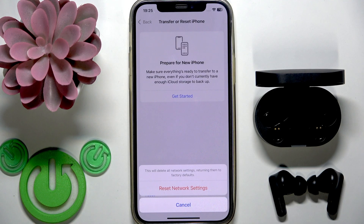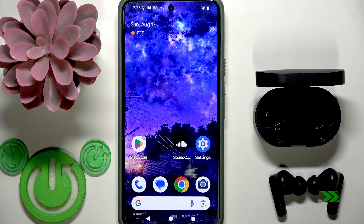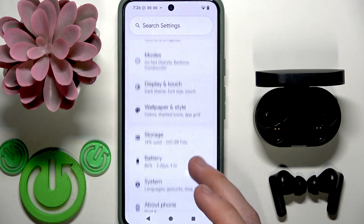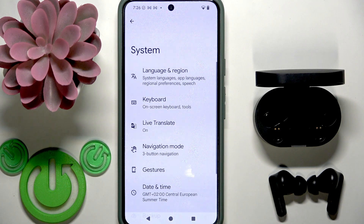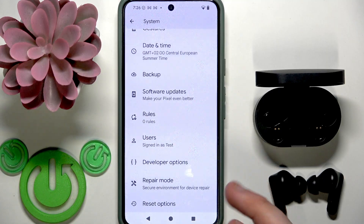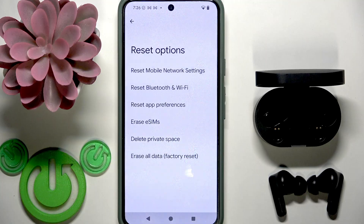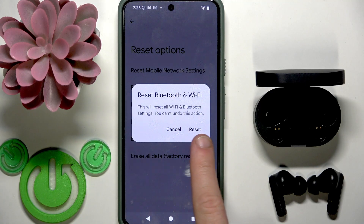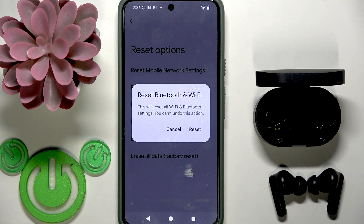Now let's move to Android. Open Settings, then go to System. Scroll down and at the bottom, at least on stock Android, we have 'Reset Options'. Tap on that line, then select 'Reset Bluetooth and Wi-Fi' and click Reset. But again, you will completely remove all your Wi-Fi networks from your phone. And that's it.